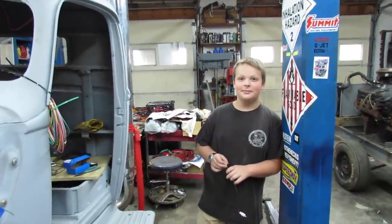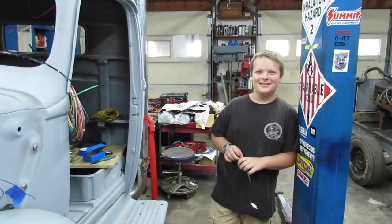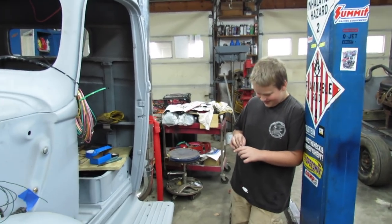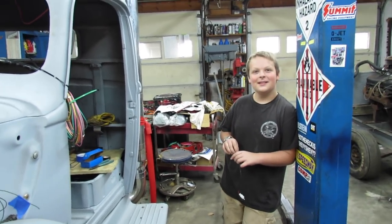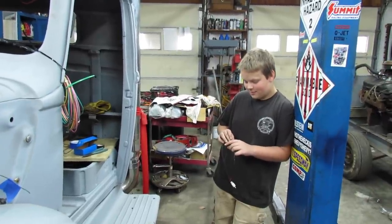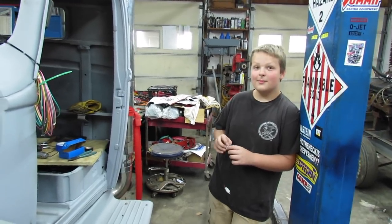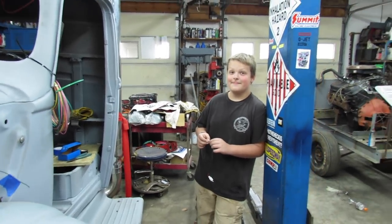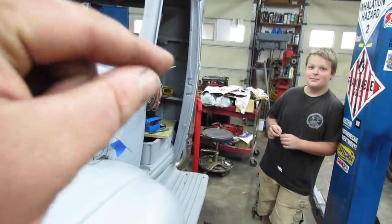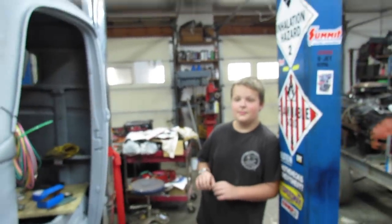The young man ordered something off Amazon — probably yesterday — and he was standing here saying 'I guess it's only three days, it's gonna be okay.' I said, back in my day, son, you had to mail in a check or money order and allow six to eight weeks for shipping and handling. You had to learn how to write and fill out the order form and mail it.